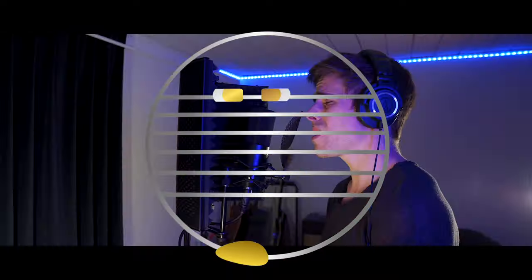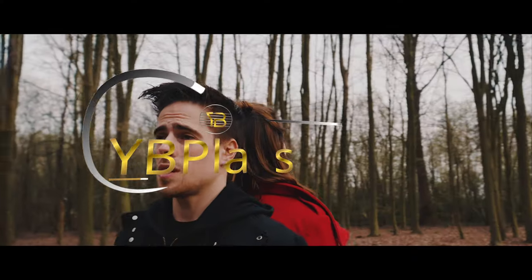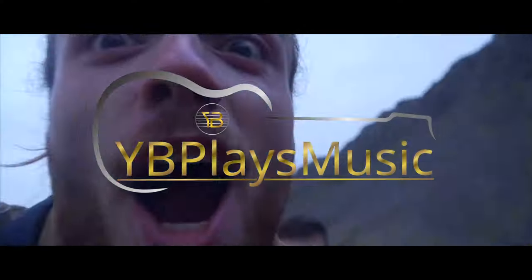And that's the beginning of Thunderstruck. Hi guys, Yuri here again. Welcome to YB Plays Music.